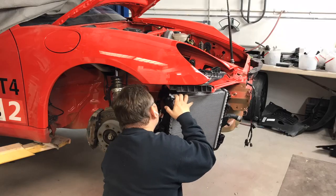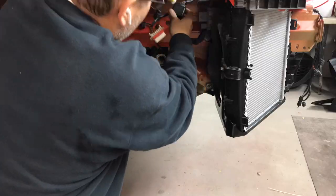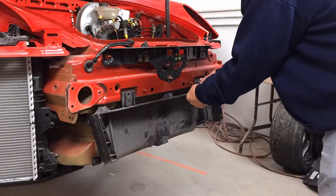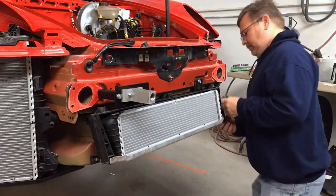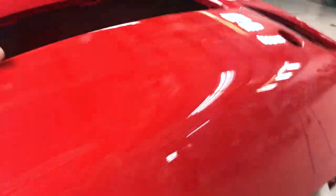We've got our radiator assemblies put together, so let's get them put on the car. This car has three radiators — one here, one in the center, and one here. What we need to do is make some mesh grills to fill these holes to help protect the radiators from small debris.